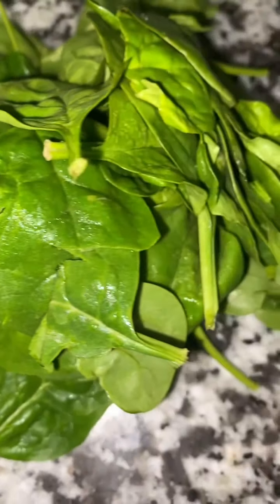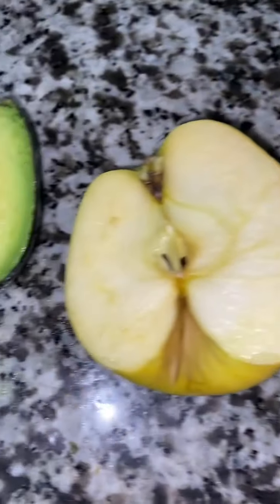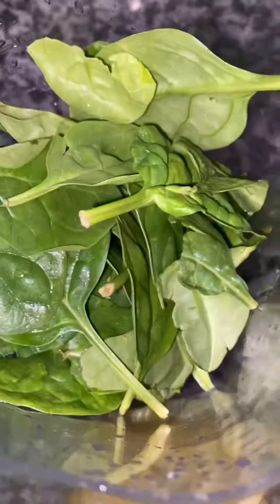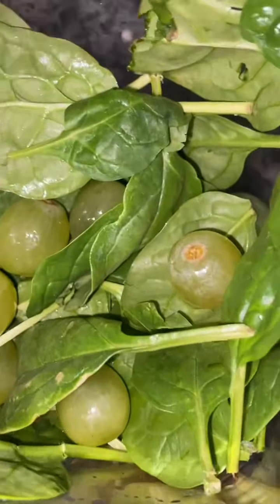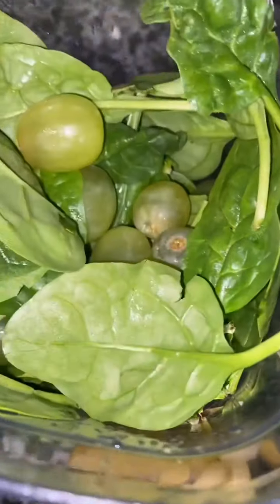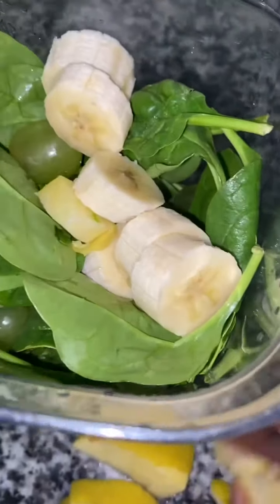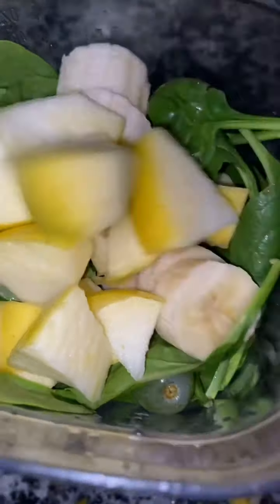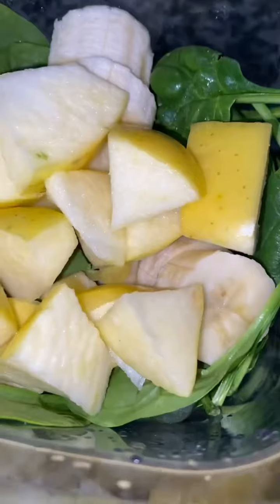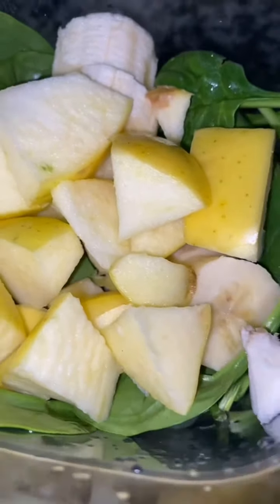Who doesn't like a green smoothie? Normally I just put everything healthy in my smoothie, like fruits and all of the above, but in this video I'm going to do a green base juice. I'm going to start off with spinach and green grapes, then go in with some bananas, and then half of a Golden Delicious apple.